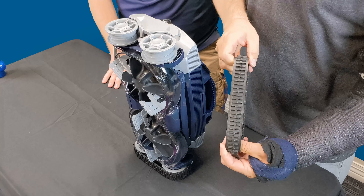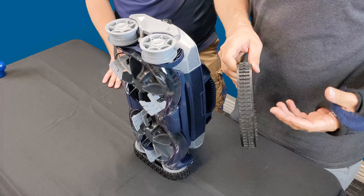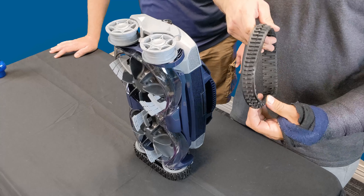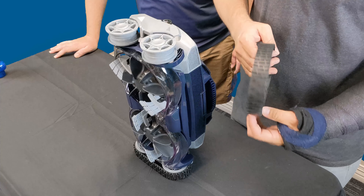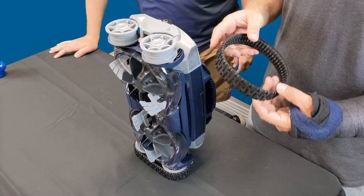Here are the tracks — these things are beefy and solid. If you remember the MX8 tracks, they were not as thick as this and would kind of break sometimes, so these are sweet. I really like these tracks. On the outside, it's more like an all-terrain tire pattern — pretty sweet. It works on pebble plaster and tile.